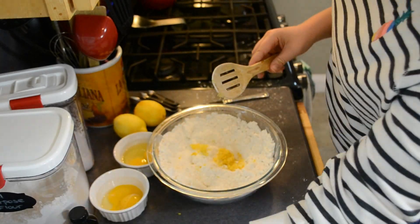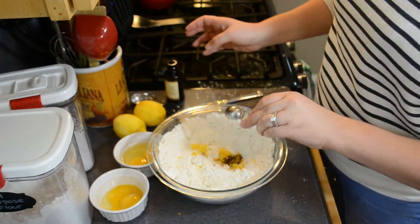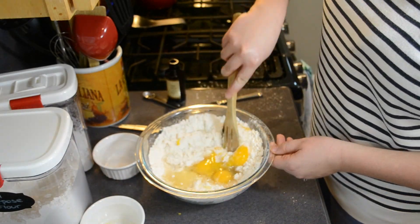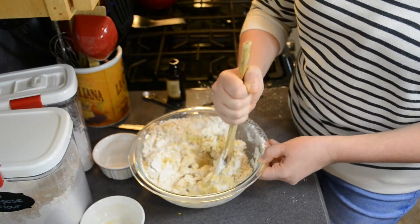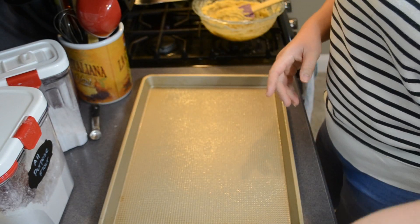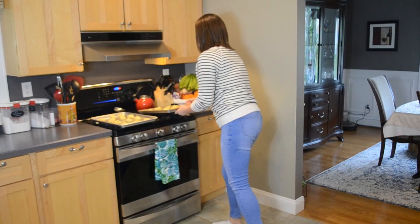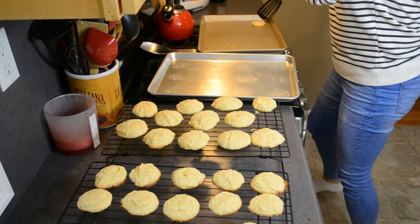Now I'm adding in the rest of the ingredients: the lemon zest, the vanilla, the lemon juice — I ended up adding the juice of the whole two lemons instead of just two tablespoons — and then the whole eggs and the egg yolks. Mix it really thoroughly. You can add more flour if needed until the dough is no longer sticky. I ended up adding another half cup of flour and used a cookie scoop to scoop it onto the baking sheet. Bake them for 15 minutes at 350 degrees until the tops are just slightly golden.